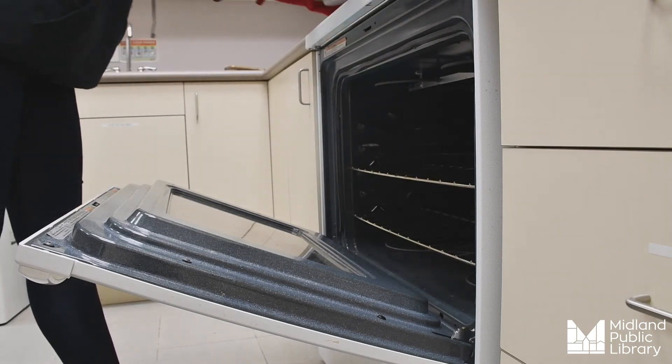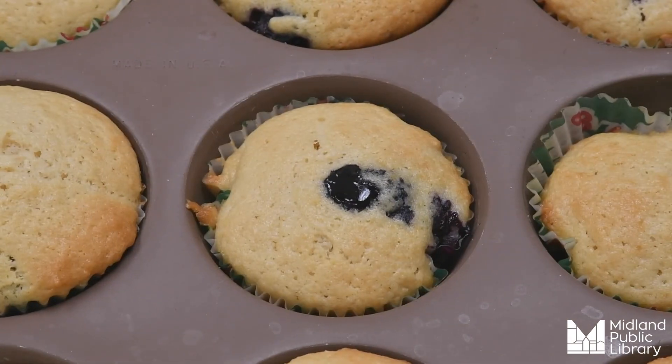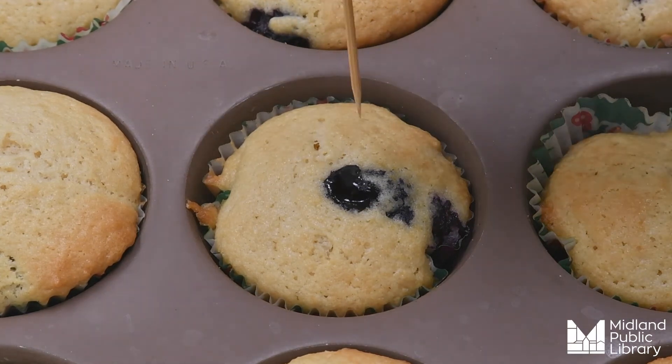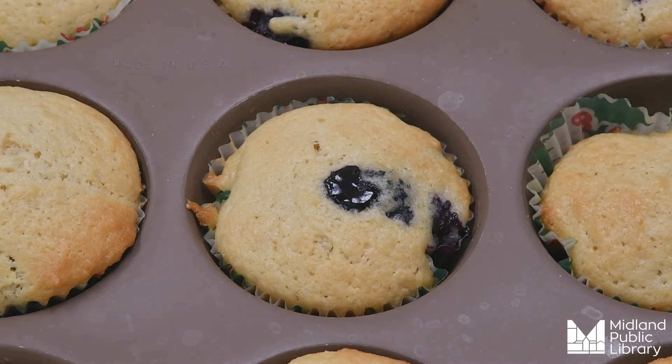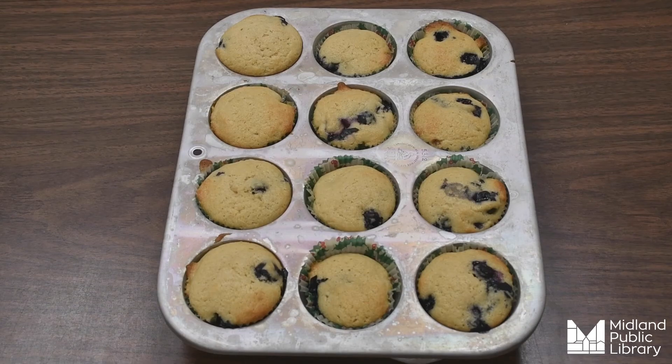Now that our muffins are complete we can take them out of the oven. To check if your muffins are done, you can use a toothpick and stick it in the middle of your muffin — if it comes out without any batter on it, your muffins are ready.